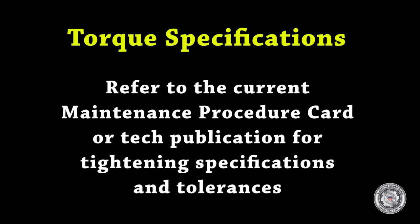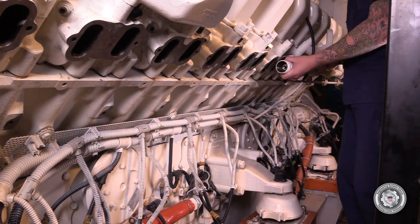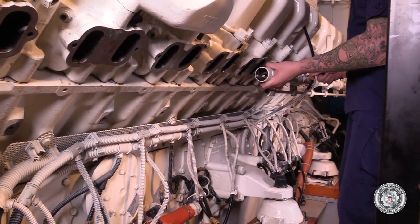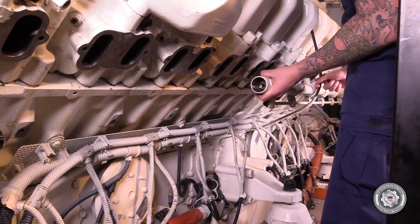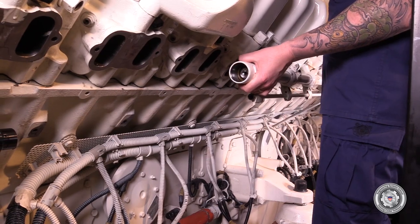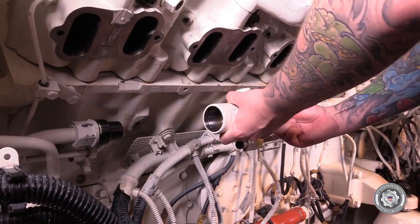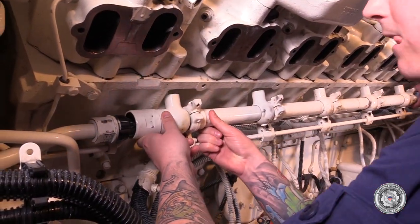It is important to refer to the current maintenance procedure card or technical publication for tightening specifications and tolerances. These change from time to time by the manufacturer or other authority. As a reminder, all threaded connections of the high pressure fuel system must be lubricated with engine lube oil prior to assembly. Carefully bring in the new fuel accumulator, place it up against the block, and align the high pressure union.